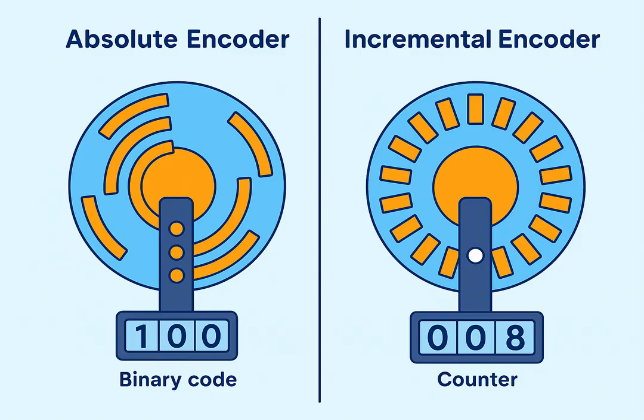Encoders are also classified into two main types. Incremental encoders generate a stream of pulses relative to the motion; the system counts how many pulses occur, and from this, it calculates how far and how fast the shaft has moved. Absolute encoders, instead of only sending pulses, assign each position of the shaft a unique binary code. This means that even if power is lost, when the machine restarts, the encoder immediately knows the exact position of the shaft.